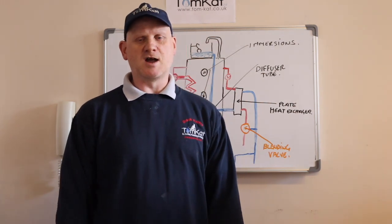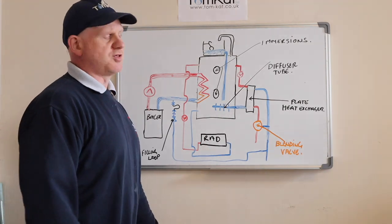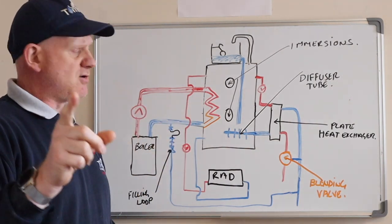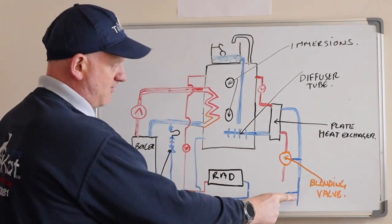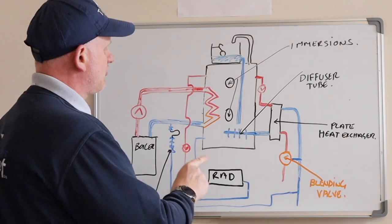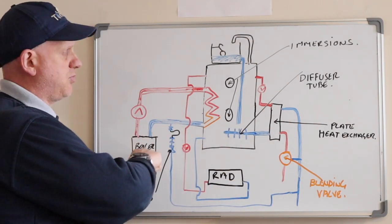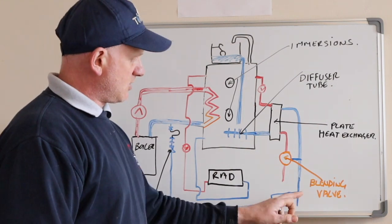Let's have a look at this thermal store I've drawn on the board - apologies for the drawing. This one's being heated by a boiler, so we've got the flow off the boiler going around a coil and then returning back. It's separated from the thermal store by the coil so the waters don't mix. We've got a filling loop filling that section up. We've also got radiators fed off this thermal store, and the water in the radiators is the same water in the thermal store, fed by the feed and expansion on top. So this is a sealed boiler but the thermal store is vented.